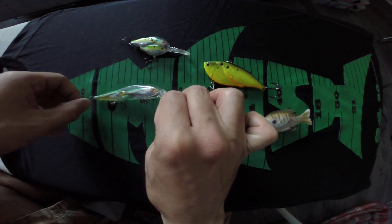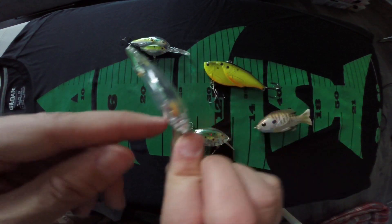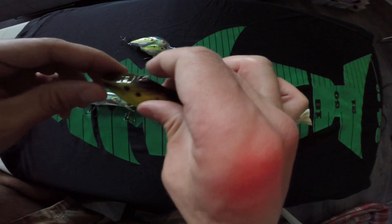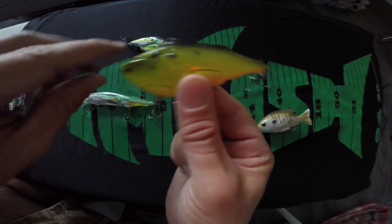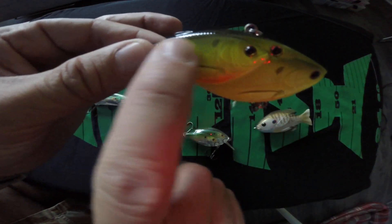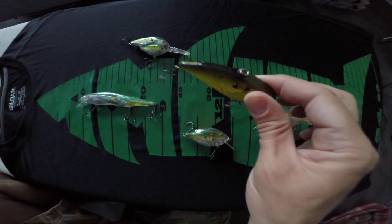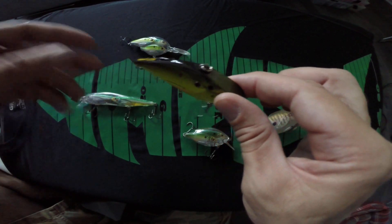And then you've got a longer style twitch or jerkbait here — again a fish on the outside with detail, one on the inside, and the same on the other side as well. They're really neat when it comes to how they've made these baits. Here's a lipless crankbait, a fairly large one. As you can see with the three eyes it looks like a small bait ball of fish.